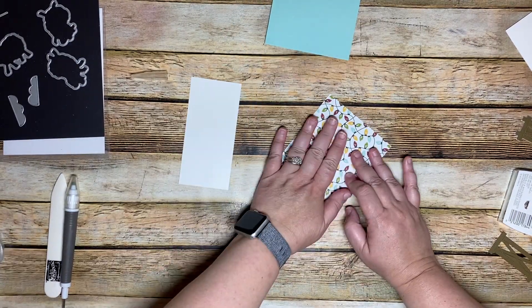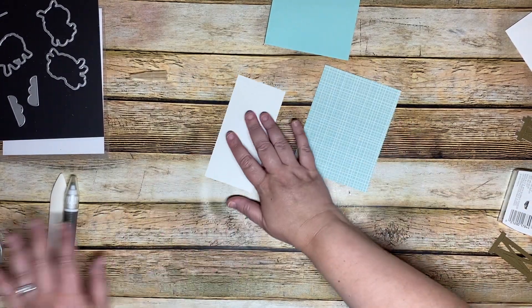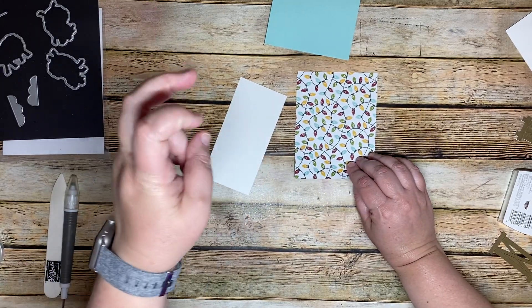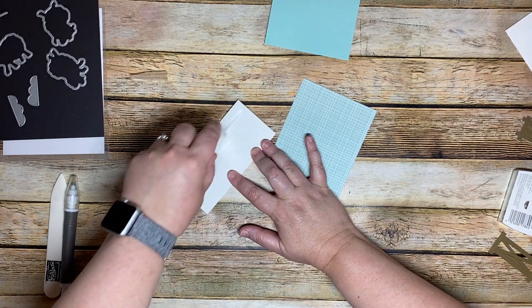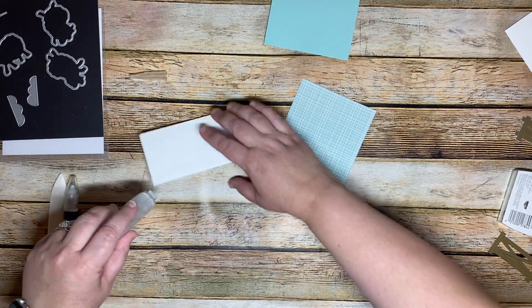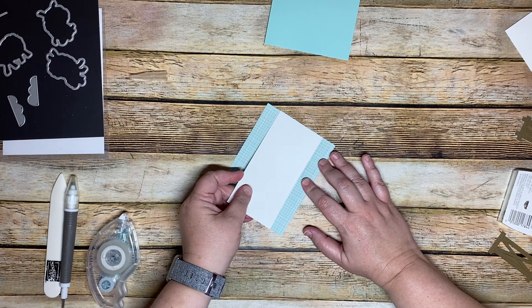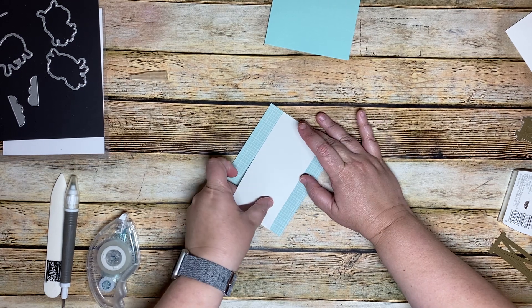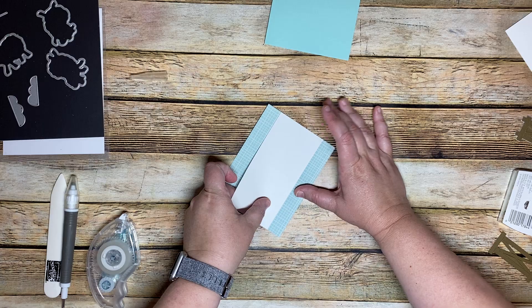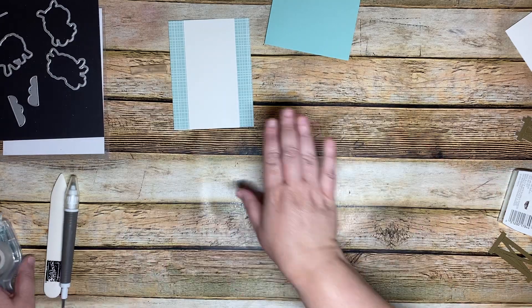Now we're going to start assembling our card. This is the back — it's very Christmassy — but the front is not. We're going to adhere our basic white cardstock to our DSP, kind of down the center. I think it might be a little crooked but we can deal with that.